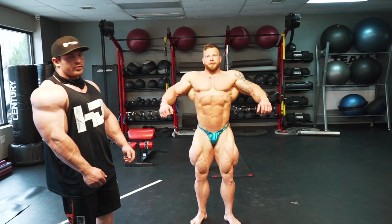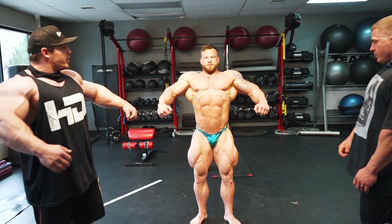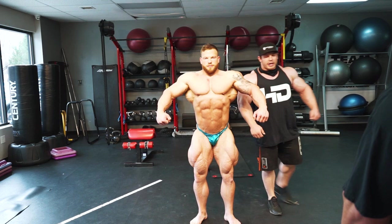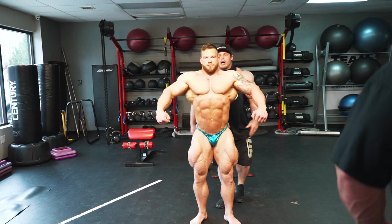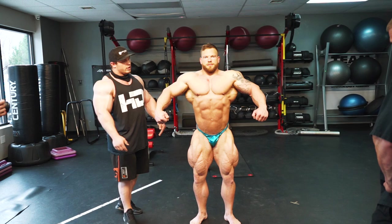We're going to do a front relaxed here first with Jonathan. This front relaxed is the opening statement — the first time they get to see you. You really want to focus on being dominant here, pose big, really show your upper body to the judges. The judges are down below you, so you want to pose down to them. Jonathan needs to cock his hips just a little bit and pose his upper body down towards the judges slightly. That will help make him look bigger up top. His front relaxed is great — great V-taper, awesome quad sweep, and he's big and wide up top. I wouldn't change anything other than the hip tilt. Your judges are going to be about a 45-degree angle below you, so you've got to think about that in every single pose.